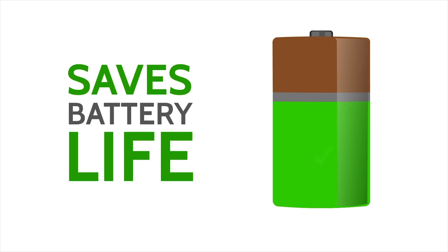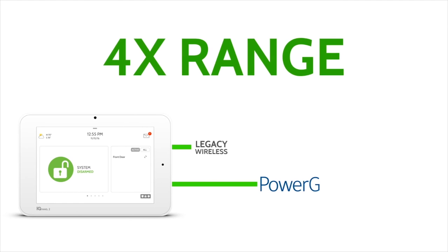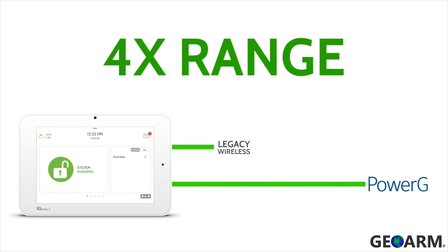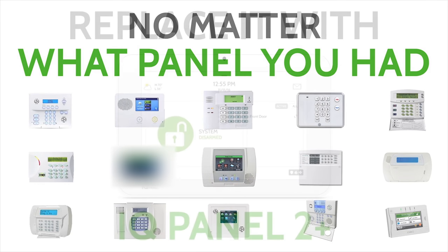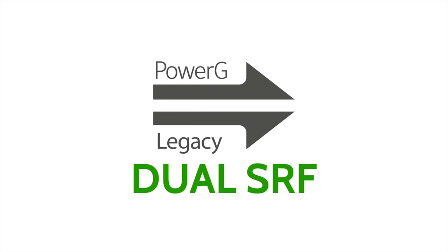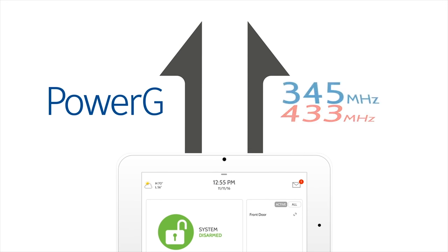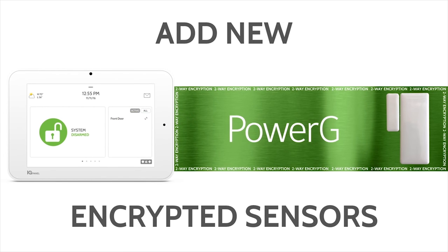The IQ Panel 2 Plus offers up to eight-year battery life, the second best wireless range of 2,400 feet without a repeater and 4,800 feet with a repeater. The IQ Panel 2 Plus also has several different models that will allow end users to use their existing 2GIG, Honeywell, Interlogix, and DSC wireless sensors to save money. Click the show more tab below for more information on specific product numbers.